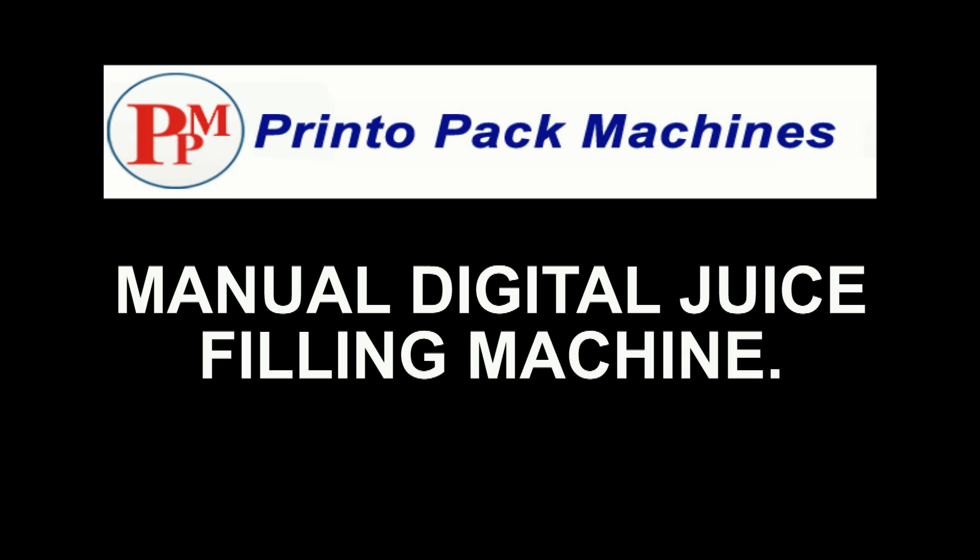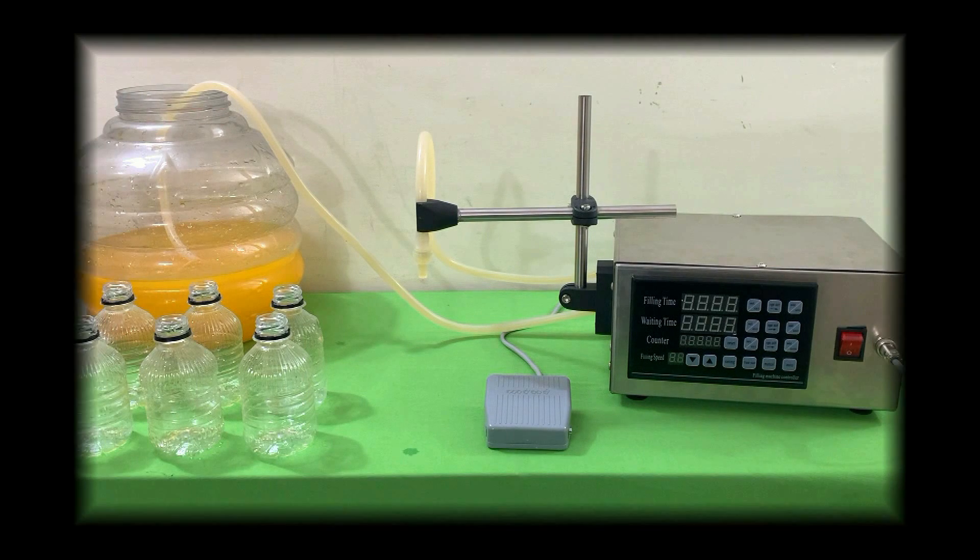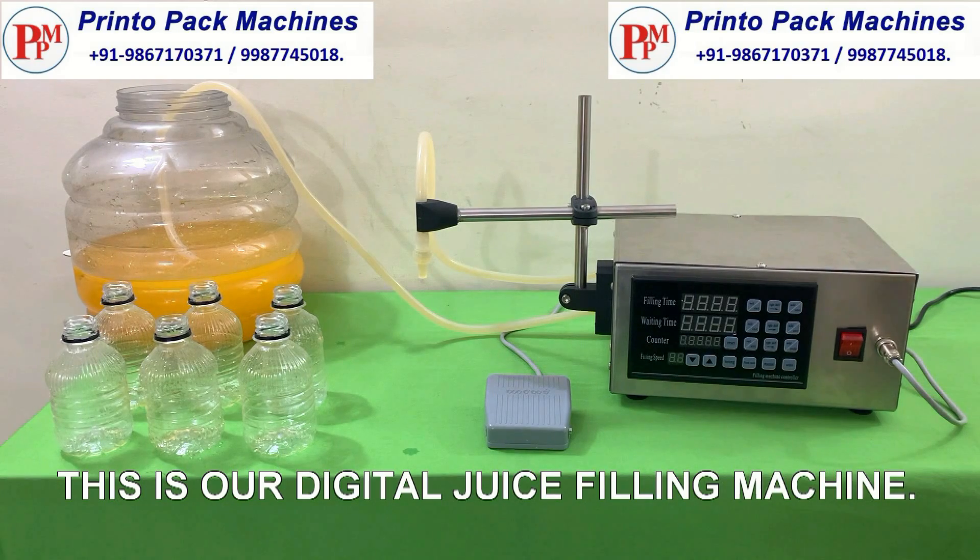Hi friends, welcome to our manual digital juice filling machines demonstration video. This is our digital juice filling machine.